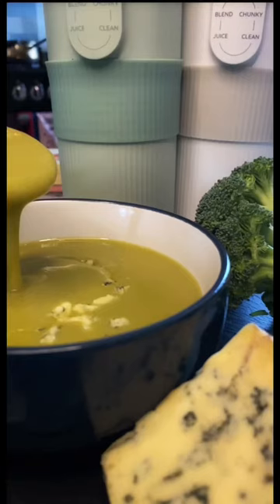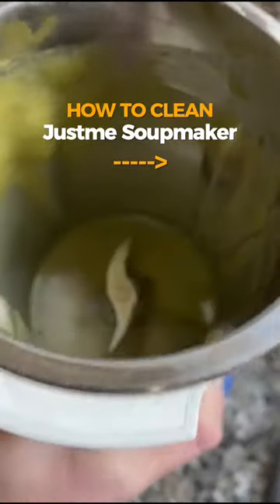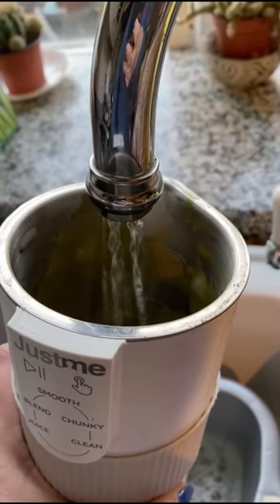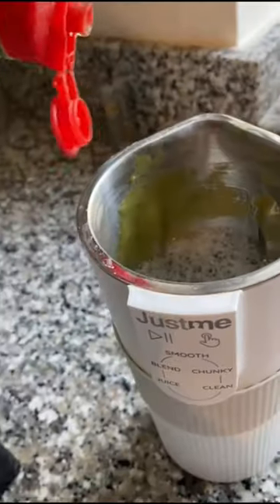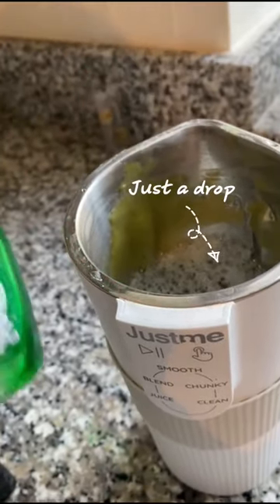So you've mastered the art of soups and smoothies, and here's how to clean your Just Me Soup Maker. Start by filling to the line with water and a drop of washing up liquid — only a drop will do; you don't even need to squeeze the bottle.